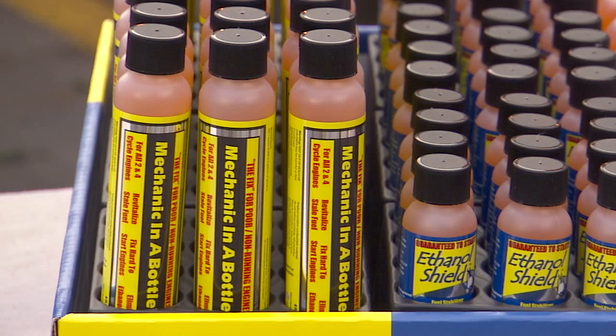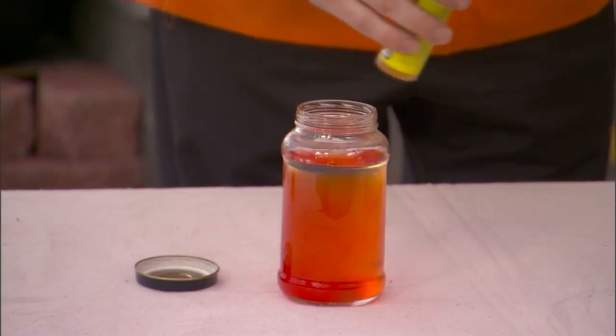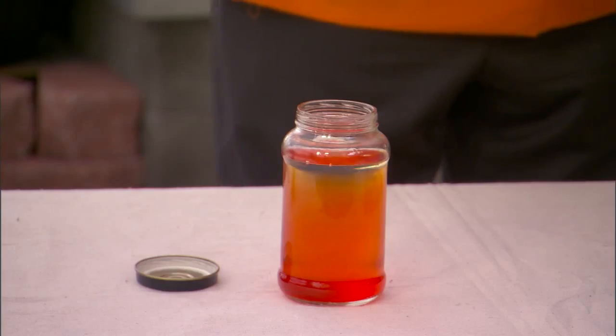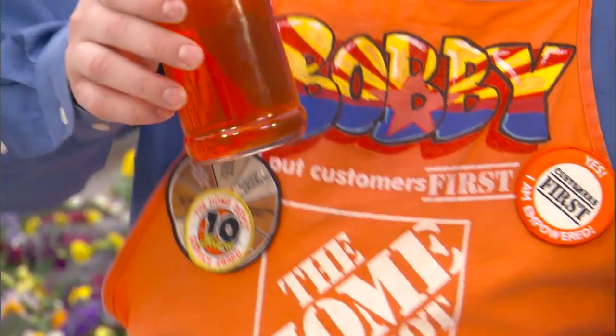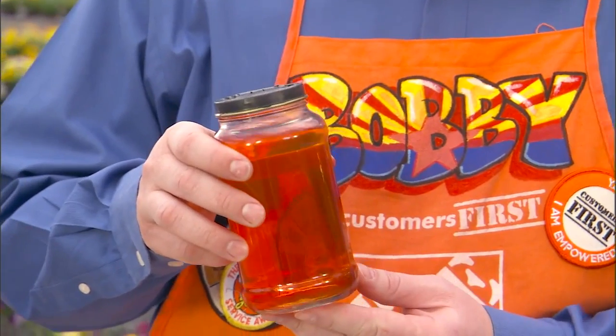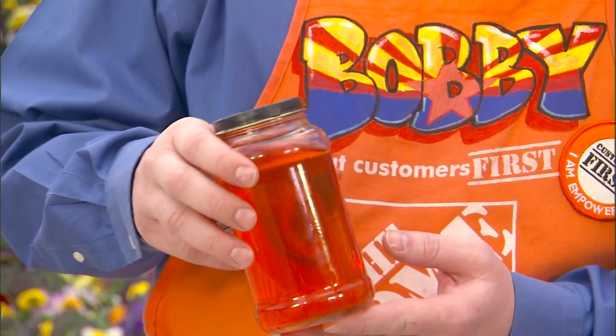If you use the Mechanic-in-a-bottle, you can see as we add it into our phase-separated gasoline, that it instantly starts to make the water separate into hydrogen and oxygen. You can see now that the Mechanic-in-a-bottle has separated the hydrogen and oxygen, and there's no longer water in our gasoline.